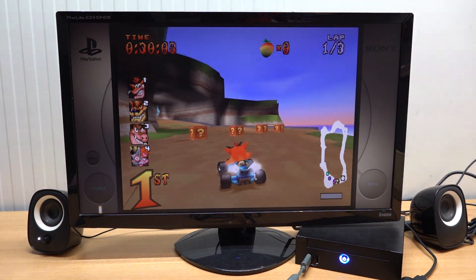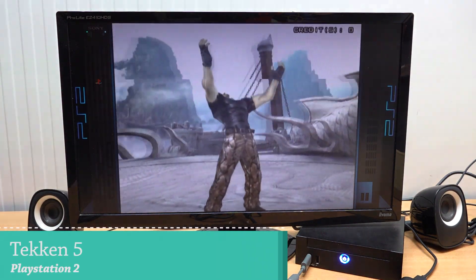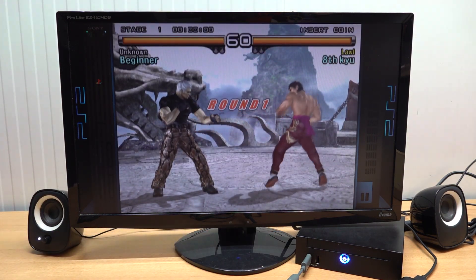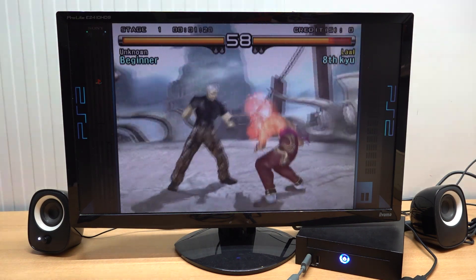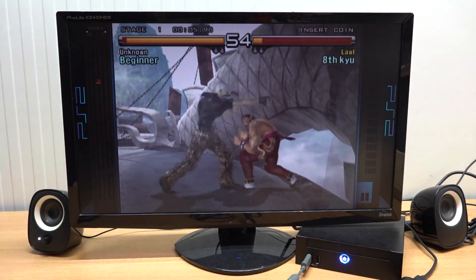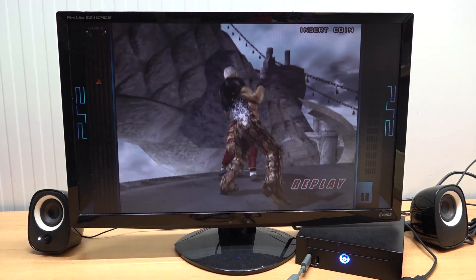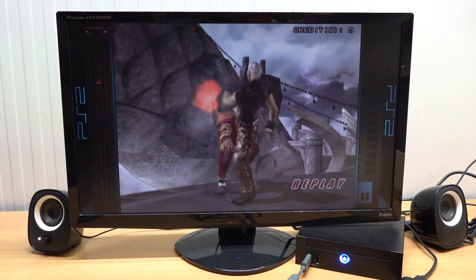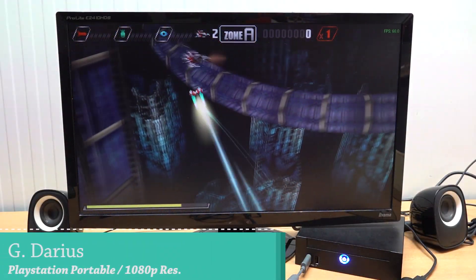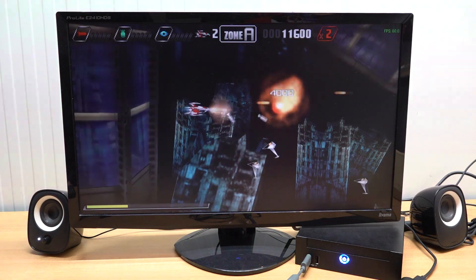Moving on to PlayStation 2 emulation at native resolution - since we didn't have great performance on PS1 upscaling, PS2 is so much more difficult and struggles a lot. Maybe with a couple of non-demanding games we get some playable performance, but the i5 is just too much to handle for PlayStation 2 emulation. That's quite unfortunate because I love the PlayStation 2. PlayStation 3 we just instantly skip - it's not going to work.